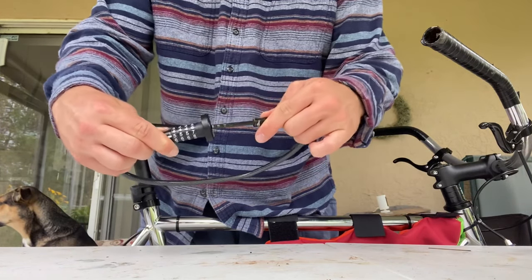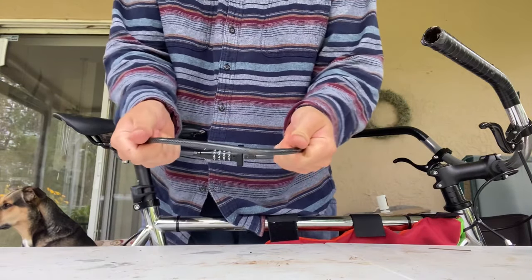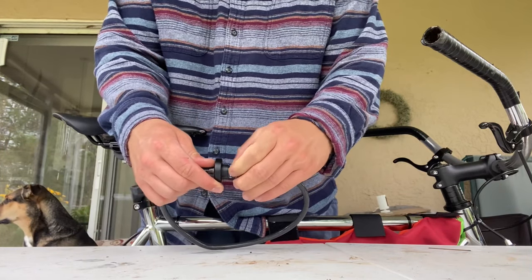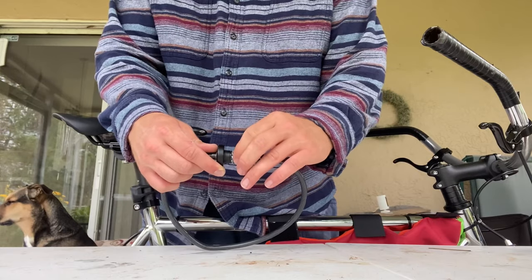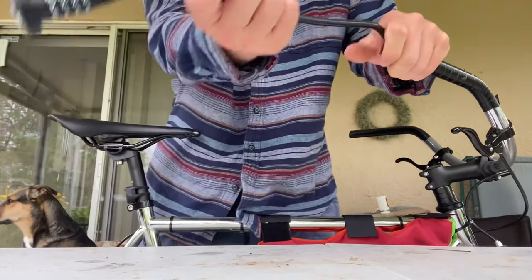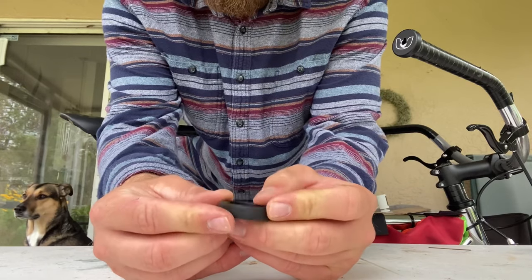I've been using it just to have a more secure approach to not getting my bike stolen when I'm going into different thrift shops and different places around where I live. This is a combination lock, and I will show you later in this video how to set your own combination, because when you receive it, it will be set to zero, so you'll definitely want to change that. This cable lock fits right in your handlebar — it fits most handlebars, but not all, so you want to look out for that on the package.